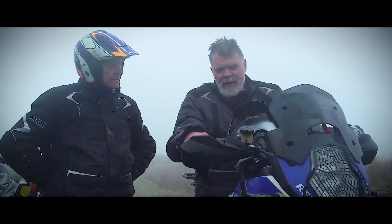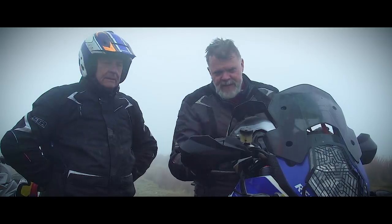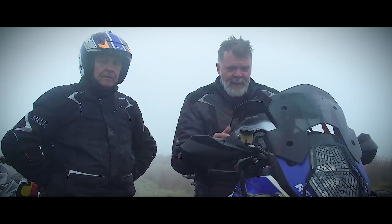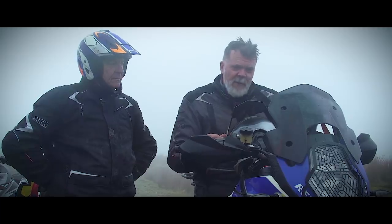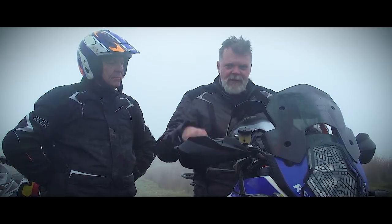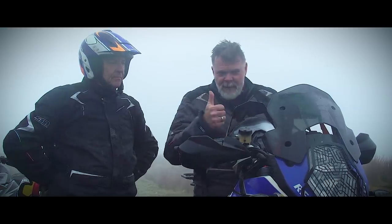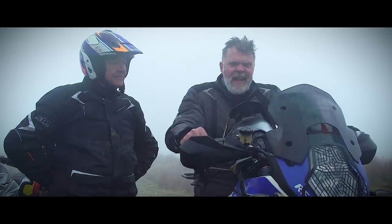Just a quick reminder that this hints and tips section of Adventure Bike TV doesn't replace coming to a training school like Sweet Lamb. But following those few hints and tips, I never thought I'd get through those ruts — managed it by keeping my eyes up, a bit more clutch, a bit more momentum. Great big thumbs up for me. Thank you. Next month we're going to be riding up hills.